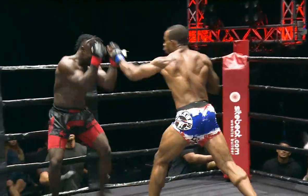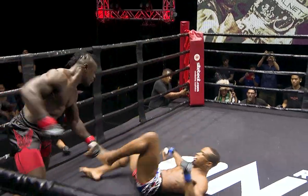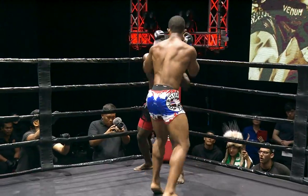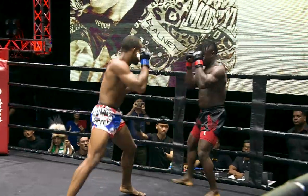Down to business — Devon blew a kiss to Emmanuel. Wow. And it's a baiting sort of game.